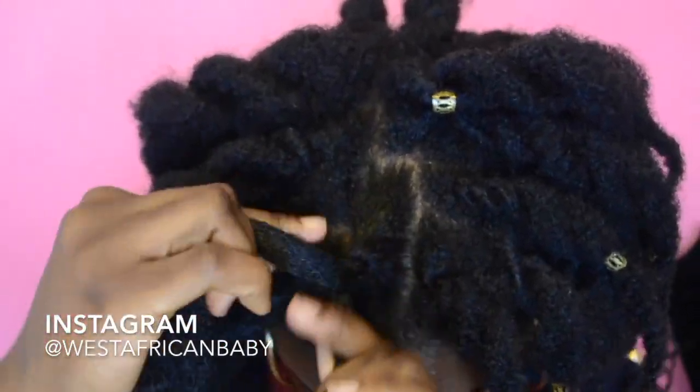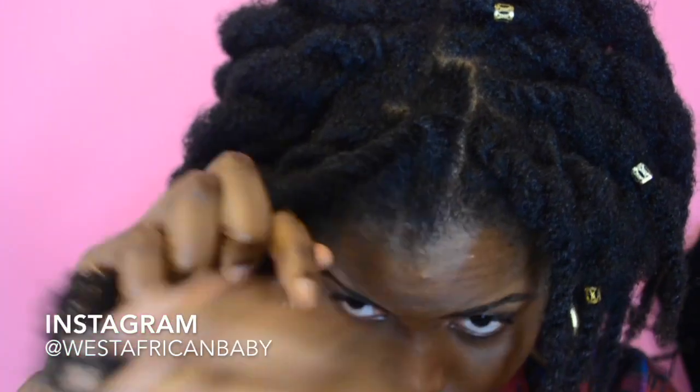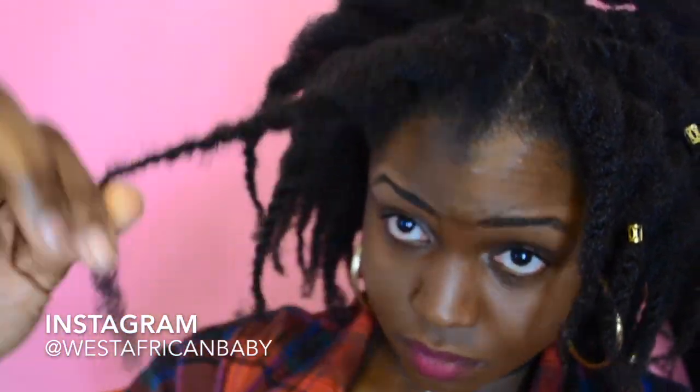The direction you do your twist is also really important. If you want front bangs or a side-swept bang, you want to twist some hair coming to the front. As you can see in the video I did a side-part look, but twist your hair in the direction you want it to lay.